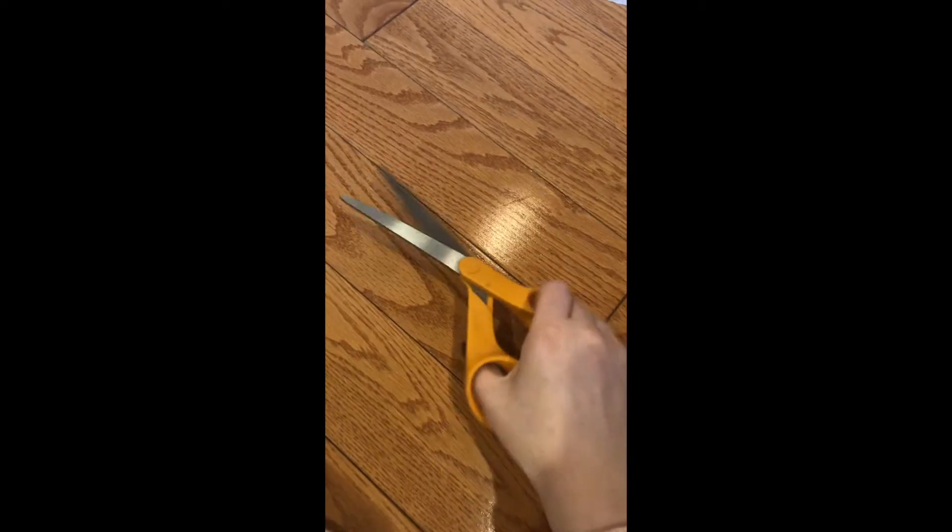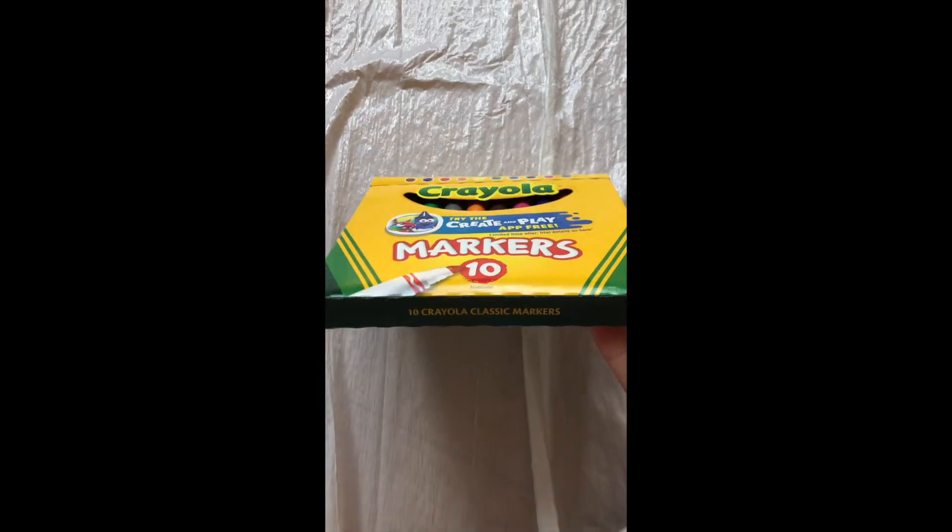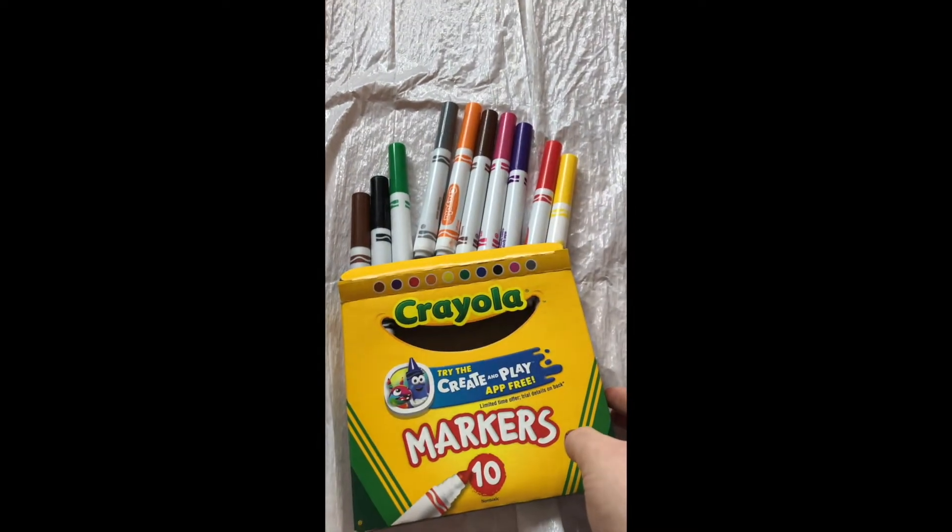You will need something to put in between your table and the project — I used a trash bag, but you could use newspaper or something similar. You also need scissors and non-permanent markers; I used Crayola, but any brand should work.